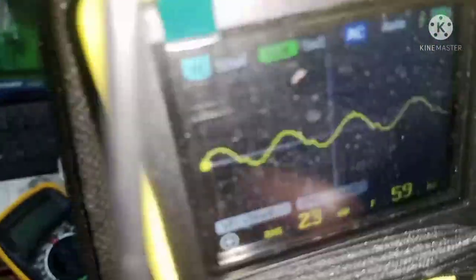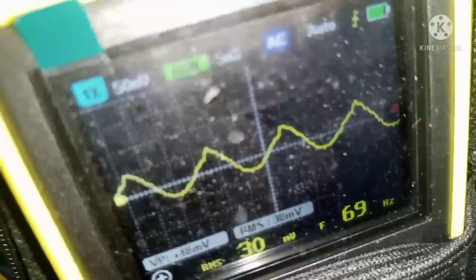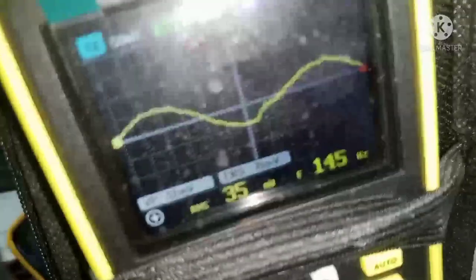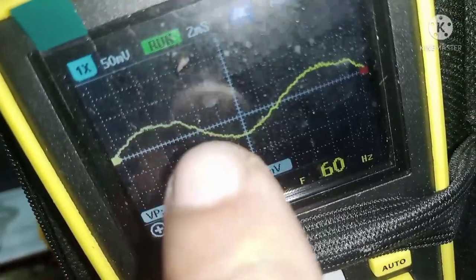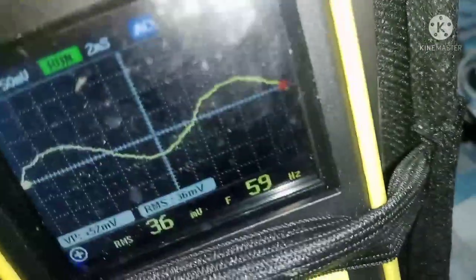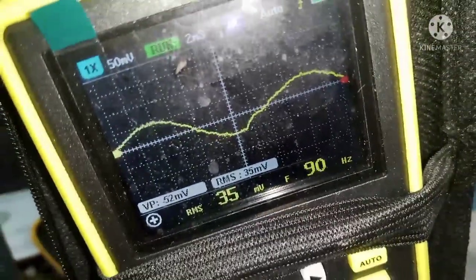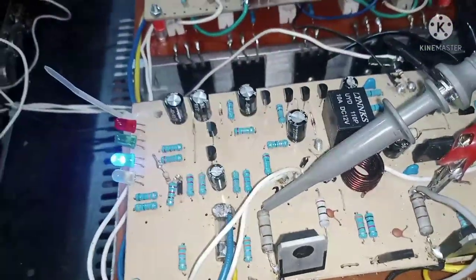Kung maikitan niyo, may parang bulating gumagalaw-galaw sa waveform. Lakihan natin para makita — may gumagalaw talaga na gumagapang. Ayan na, andyan na. So yan yung humming — yun yung wala doon sa isa. So paano natin yan maalis o maayos?